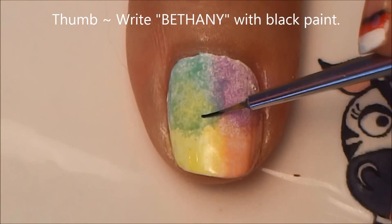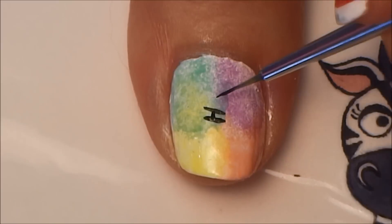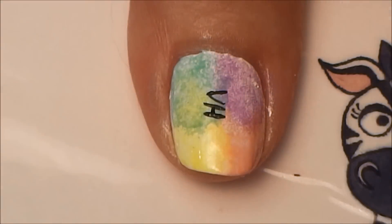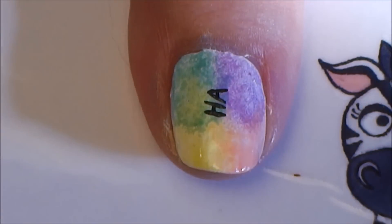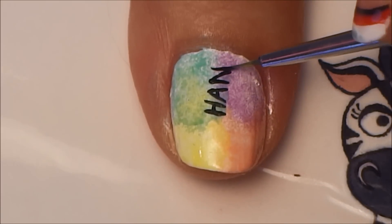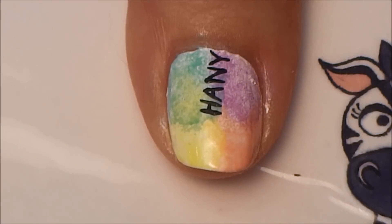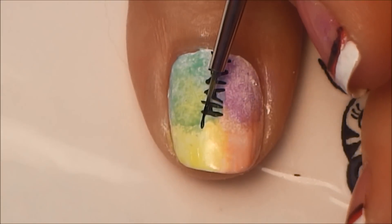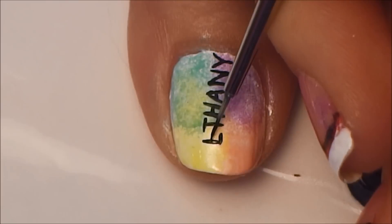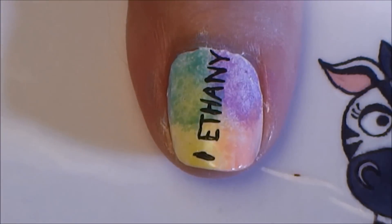On our thumb, write 'Bethany.' Start in the middle of her name with the H — that way you can add the last three letters after it and know it'll still be centered regardless of how big your print is. Continue with A, N, and Y, and if you don't have enough room you can wipe it off with rubbing alcohol and start over — that's the wonderful thing about acrylic paint. Then finish with T, E, and finally B.